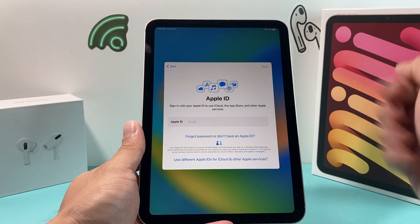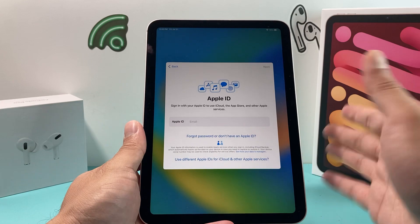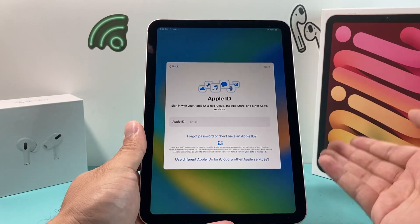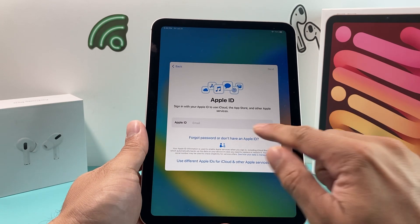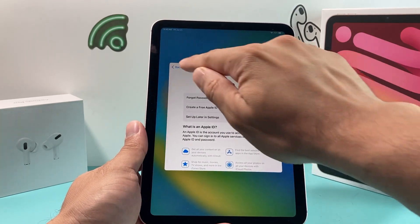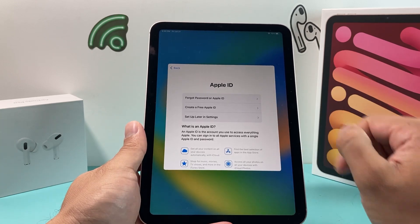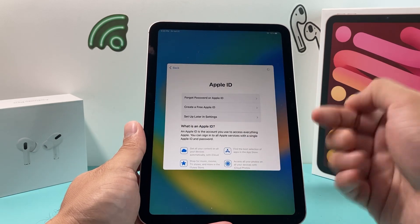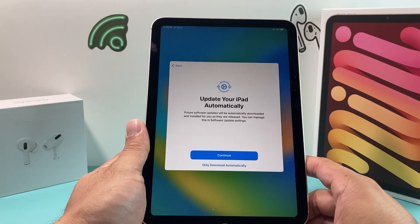Now sign into an Apple ID if you have an existing one — this is highly recommended if you have other Apple devices so you can sync seamlessly. You can also create a new one or set it up later in Settings. I recommend signing in so you can use all Apple services like downloading apps, FaceTime, iMessage, and much more.